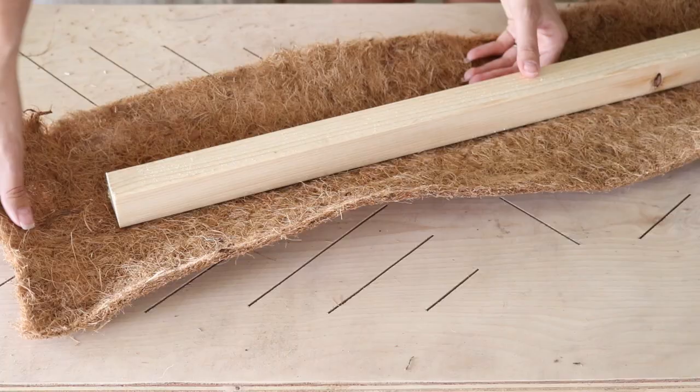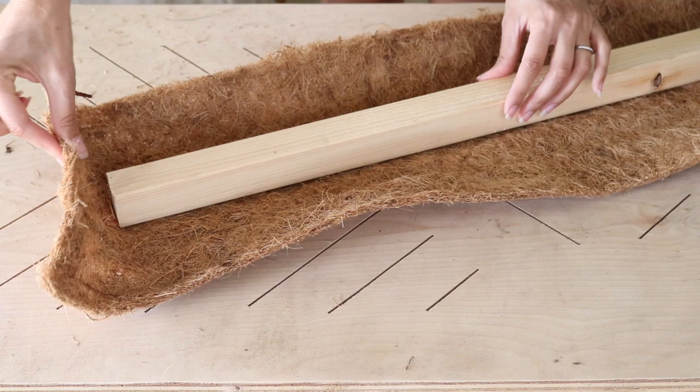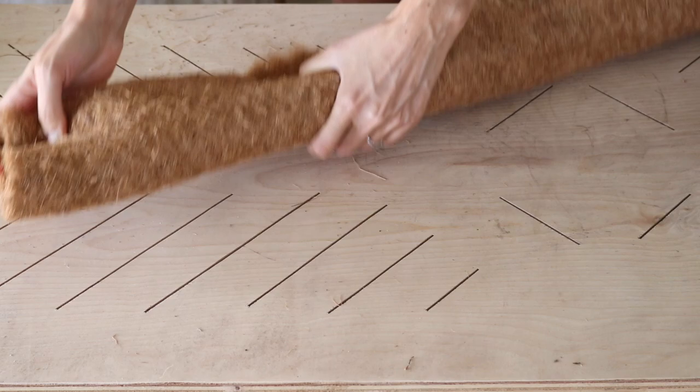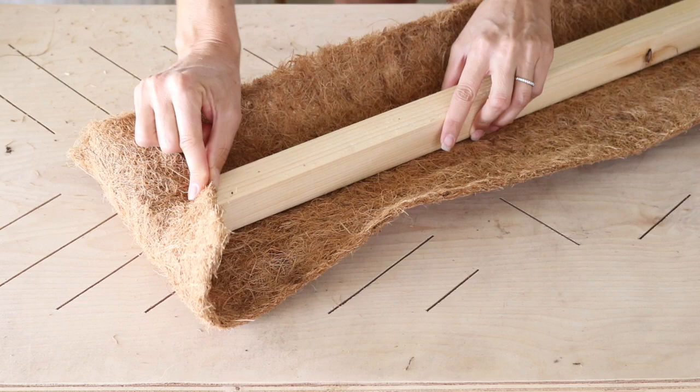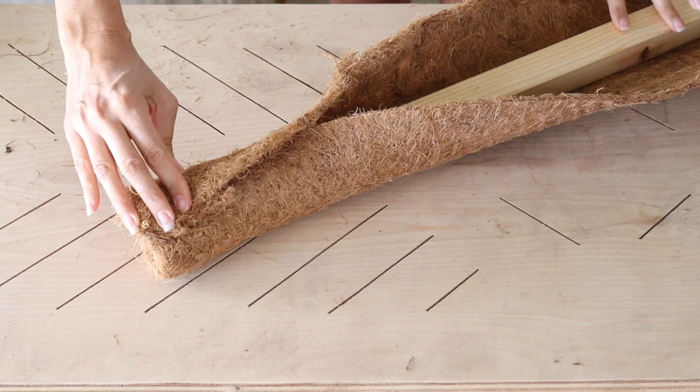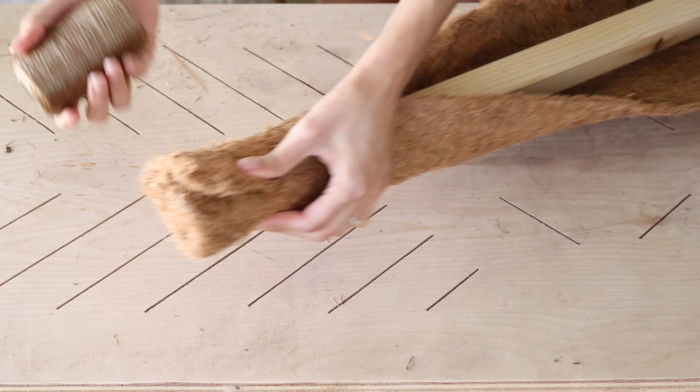We've got our stake and the coco coir fiber. Normally I like to wrap the top too — you could have the wood go all the way to the top exposed, but I like to wrap the top. I just pull a few extra inches, fold that over like a little burrito, and I'll take my twine and start there, then work my way wrapping the twine down and around.